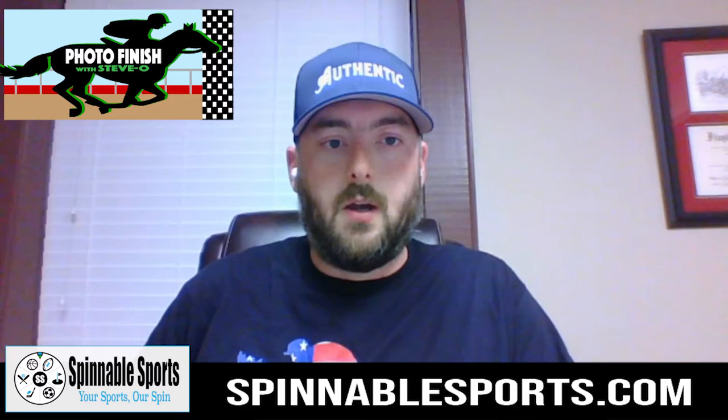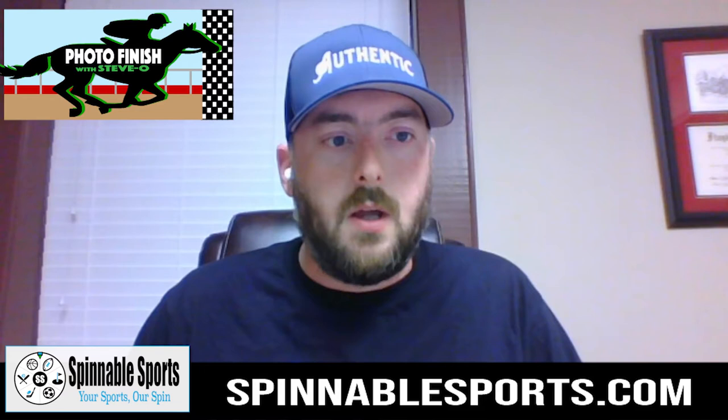I want to thank everybody for listening to our last episode, which was our Belmont Stakes preview. We had a pretty good showing there. Fortunately for me, Essential Quality, the two-to-one favorite, I got the win. So I got edged out there at the Belmont. We still had fun — that was a great day of racing. We're going to hop right into it. I'm going to share my screen and we are going to go over all the basics of how to read a racing form.